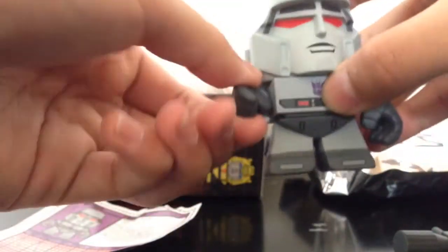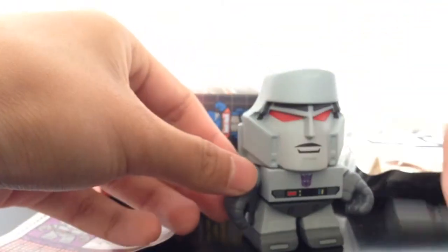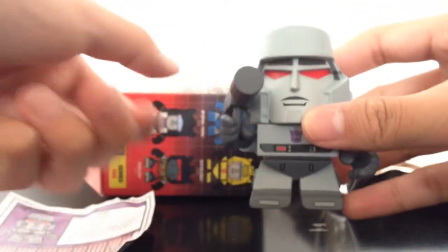His head rotates 360 degrees. His arms rotate front and back, and they can bend right here. You can bend the waist and everything. No feet articulations or anything. It also comes with this gun right there, and you can have him hold it — like so — and have it pointing at you and everything.